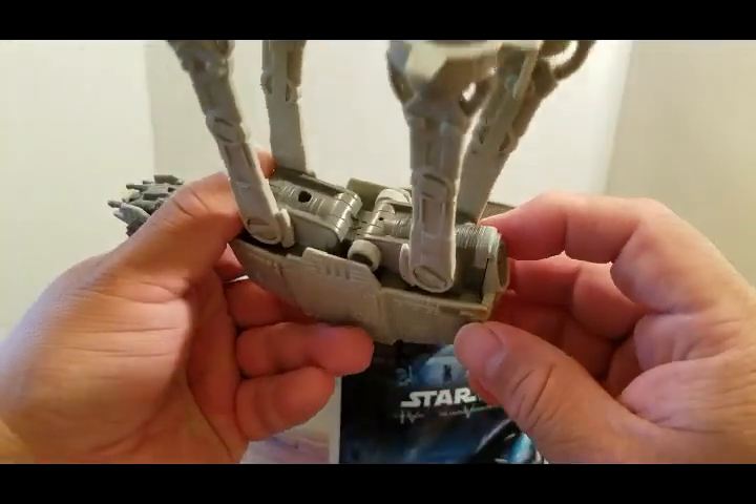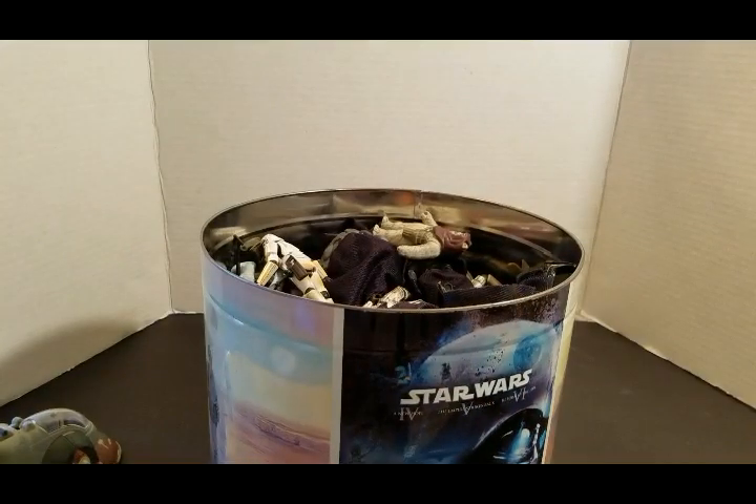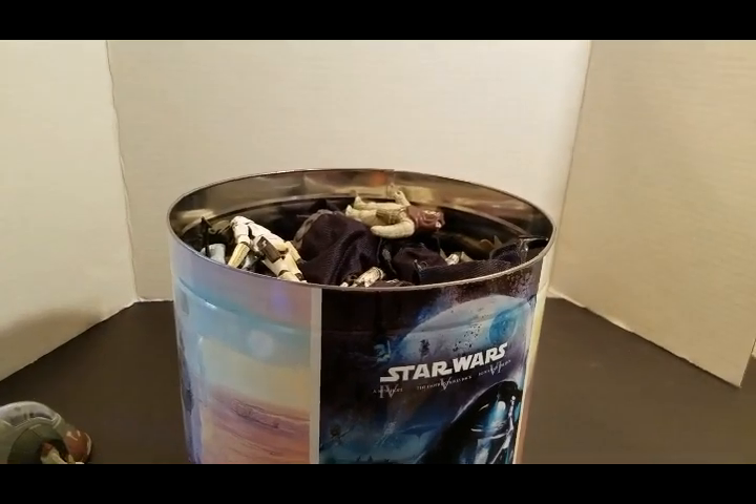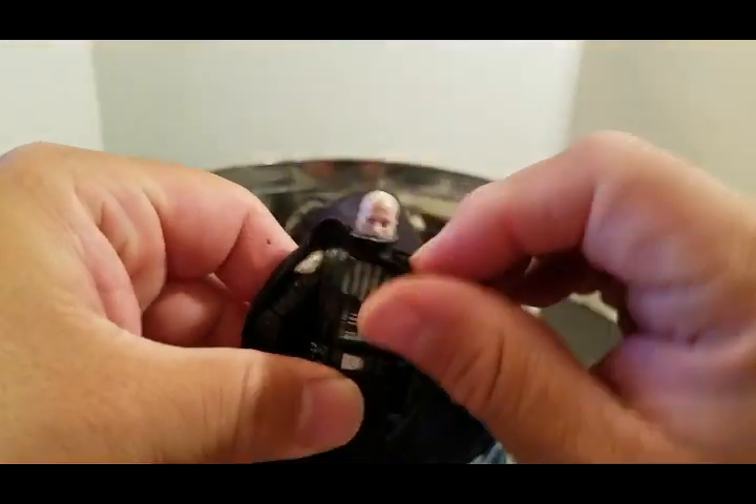I take hundreds and hundreds of pictures of things, I'll go ahead and put them away and watch them later. We have Vader without his helmet on.